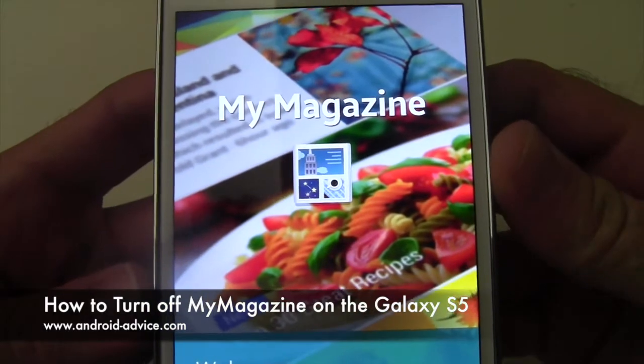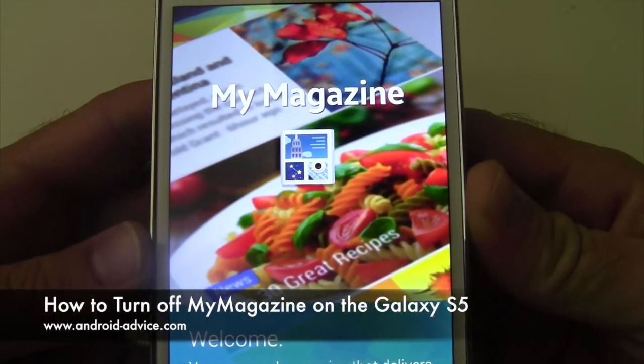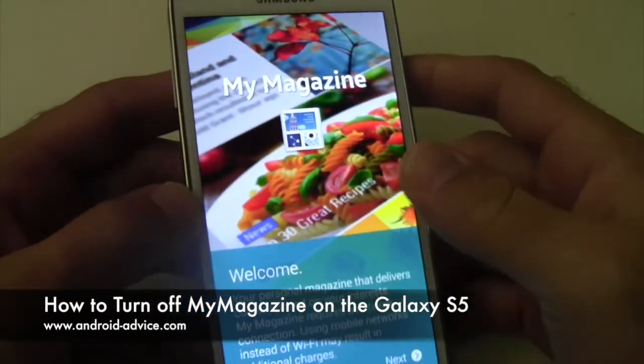Hi, this is Brandon with Android Advice and Tutorials. Here we're going to show you how to turn off and/or disable My Magazine on the Galaxy S5.